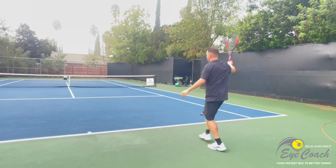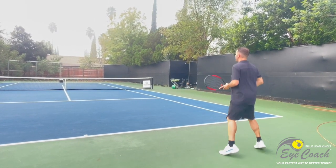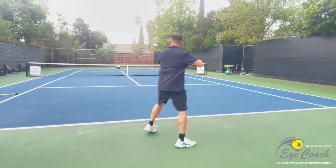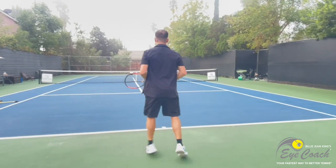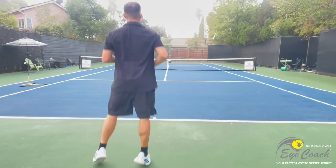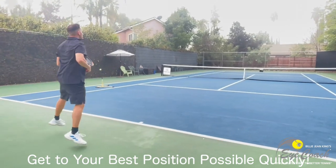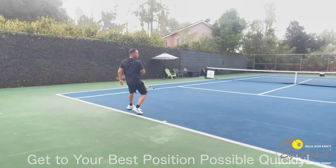You don't need to think about your technique — we did that in step one. You don't need to think about your timing — that was step two. And same with footwork. All you need to do is what the pros do: get ready and get in the best position possible as soon as possible. And when you do, visualize and trust your instincts.